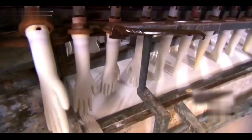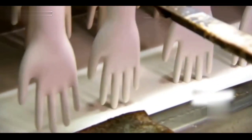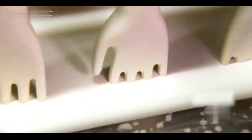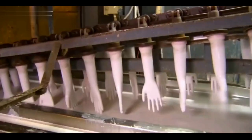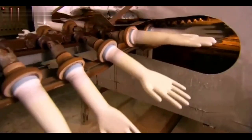Because the latex cannot directly stick to the ceramic surface of the glove mold, it needs to first be coated with a special chemical solvent to form a film, and then covered with white latex liquid. The glove mold goes through 360 degrees of non-stop rotation to shake off the excess coagulation, and is then sent to the airbox.